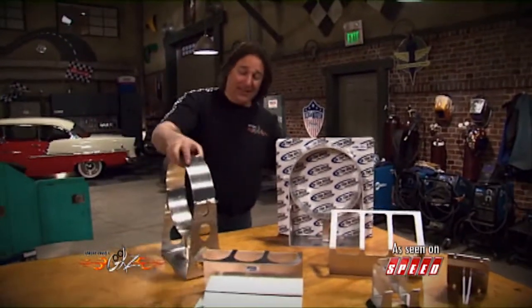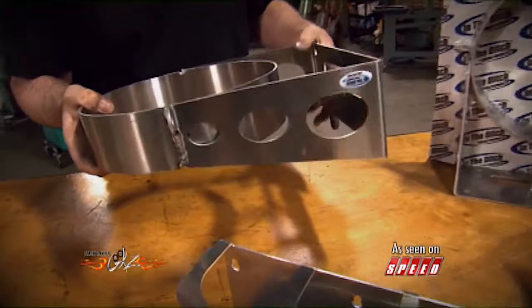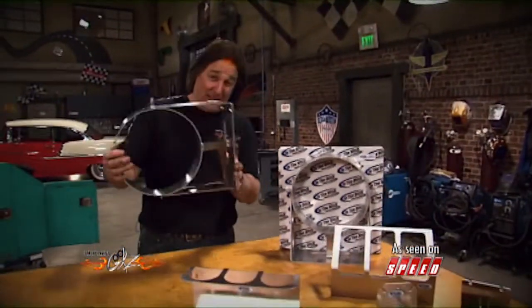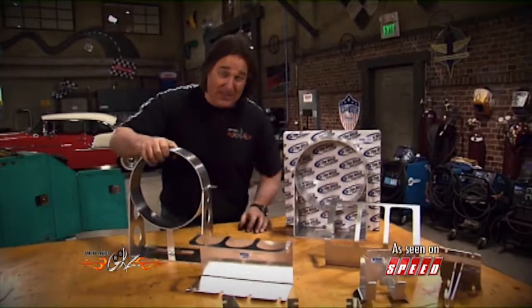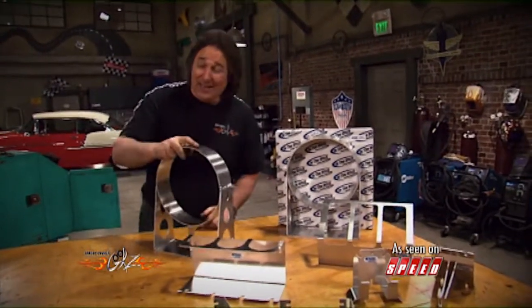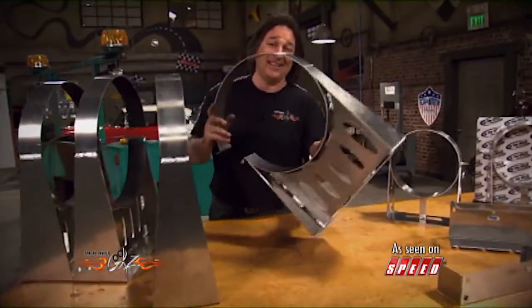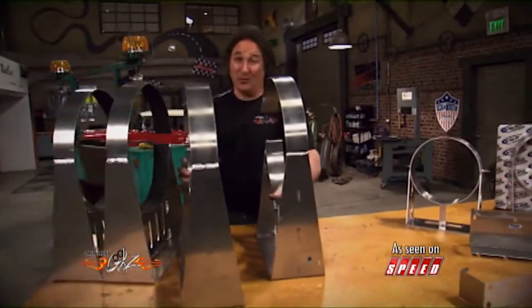Now, the one thing that caught my eye is this little bracket here that's made to hold a small garbage can. Now, since In The Ditch will make things to your specifications, we took the idea for this and had them make some special aluminum brackets to hold the kegs. Now all we have to do is bolt them on.